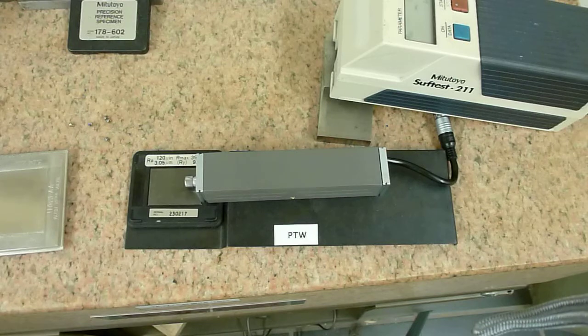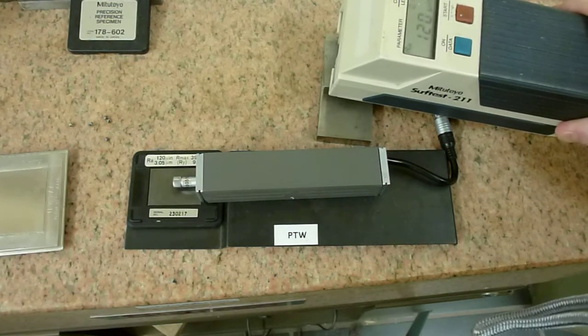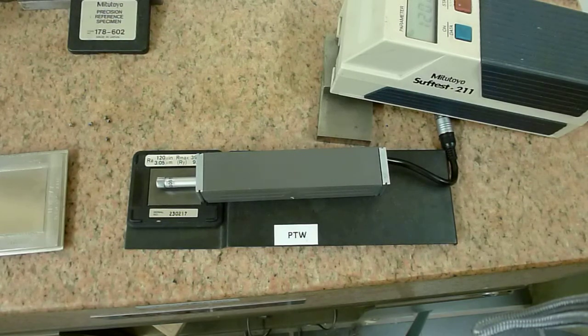So, we're going to be doing the test, and here we go. If you look at the readout, we've achieved exactly what the specimen requires — 120 micro inches. We've of course been using the longest cutoff travel possible because it's the most accurate at that range, picking up more samples per travel. Hope this helps, thanks very much.